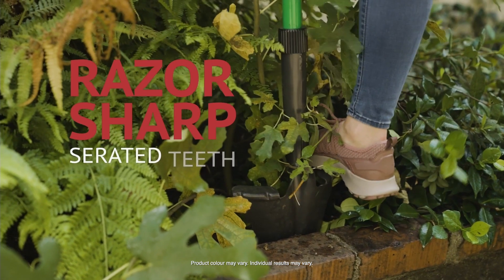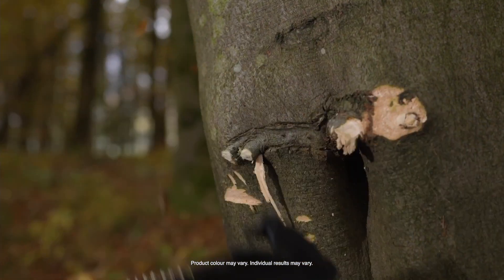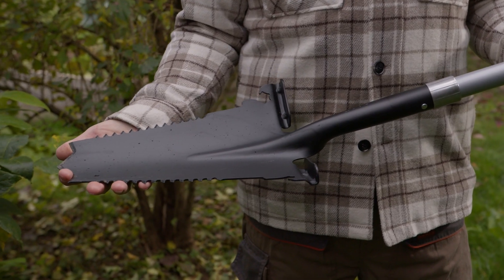I save so much time and energy using the Razor Shovel because I don't need to switch from a traditional shovel to a hatchet or any other tool. And the Razor Shovel is durable and built to last.